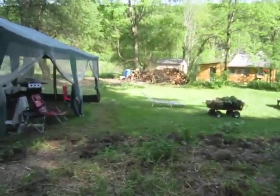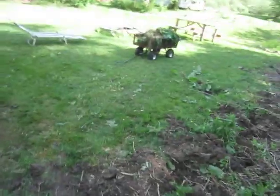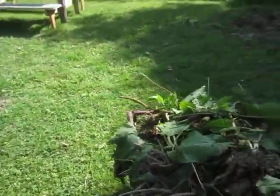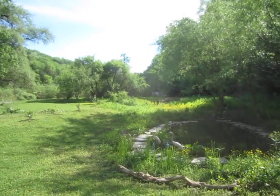My brother Rob is digging out these slippery dock weeds — they call this stuff slippery dock. Good lord, look at this. Anyway, it is a gorgeous day. Bye, come see us. Bye, guys.